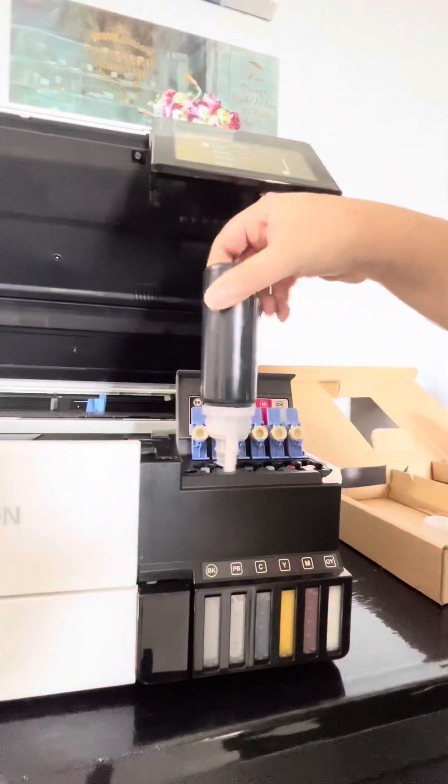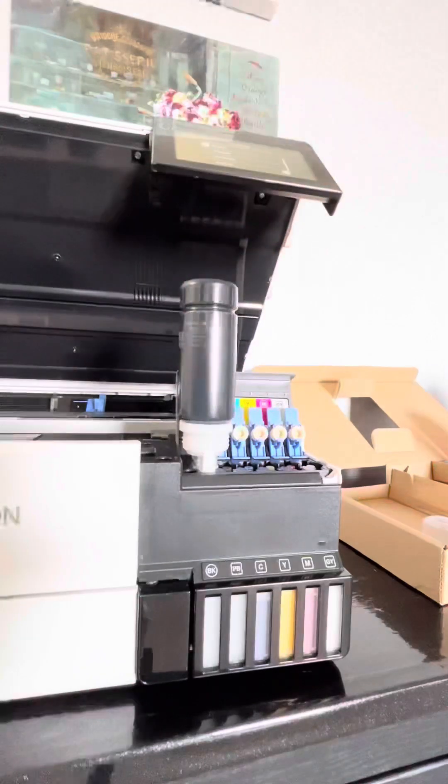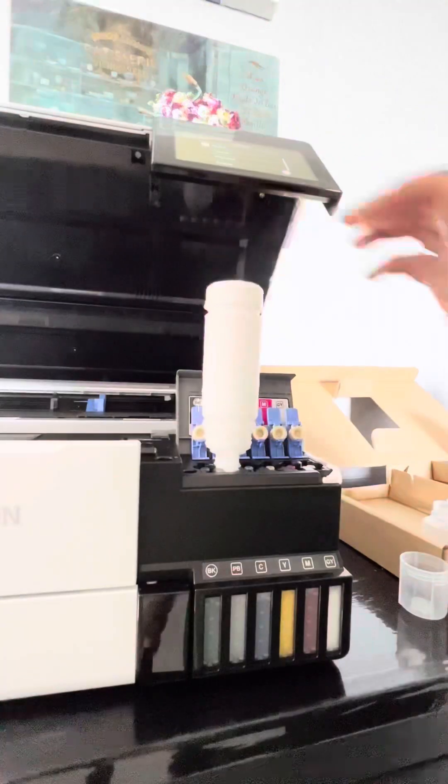If your printer doesn't print properly, you have to do head cleaning, nozzle cleaning, or power cleaning. Try the steps one by one and follow the instructions, then print the paper again to check if it prints properly. After filling up all the tanks I went ahead and printed a paper.